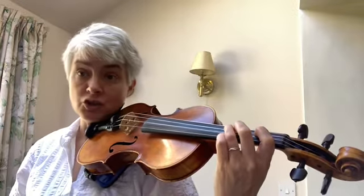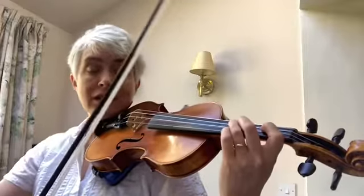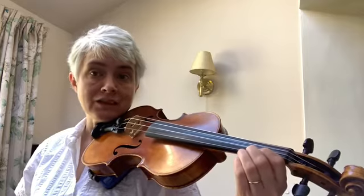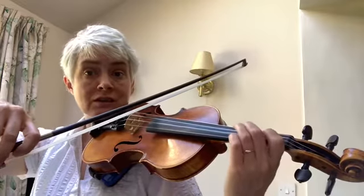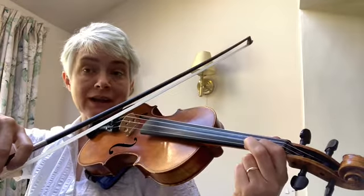Then you start on the note that you've just finished, which is a G, and you go up to the G on the E string. For this, you're going to need to squish your second finger — draw it back — on both the A string and the E string. When you're happy with both of those, see if you can join them up. Don't squish your second finger in the first octave, but do squish it on the A string and the E string.